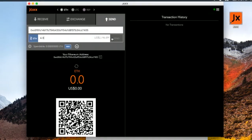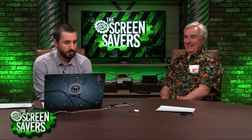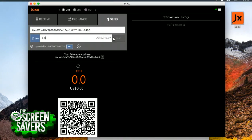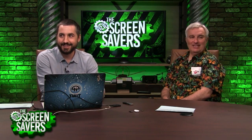One thing I noticed is there's a transaction cost for all of these, and it's variable. The more you pay, at least on Bitcoin, the faster the transaction happens. Here's the interesting thing about this wallet though: when you set up this wallet for the first time, there is one set of different words they give you to restore it. You have to write down those words and store them in something like LastPass or 1Password.